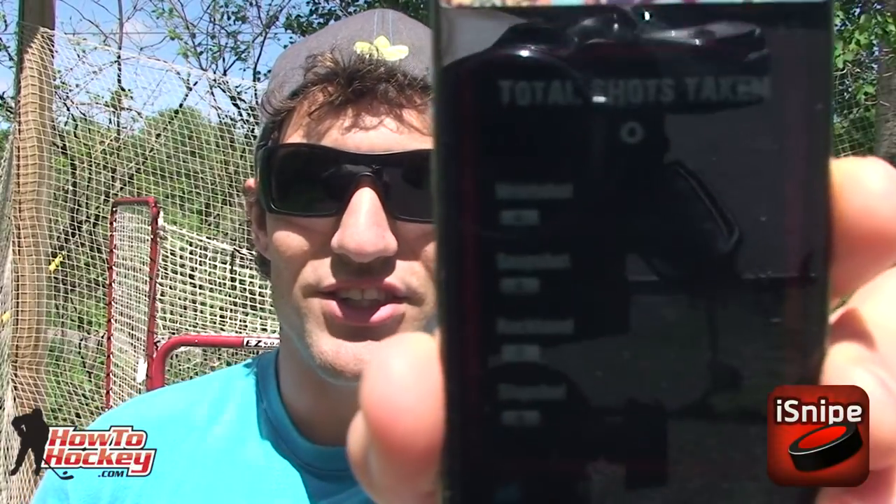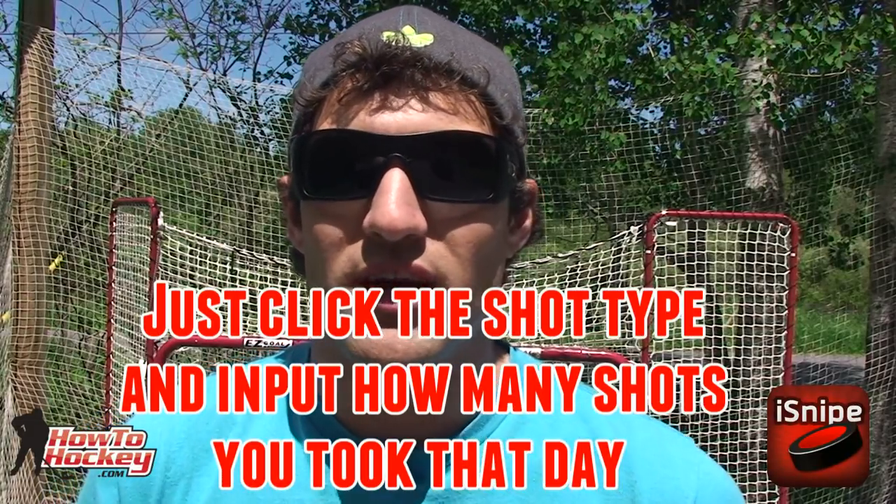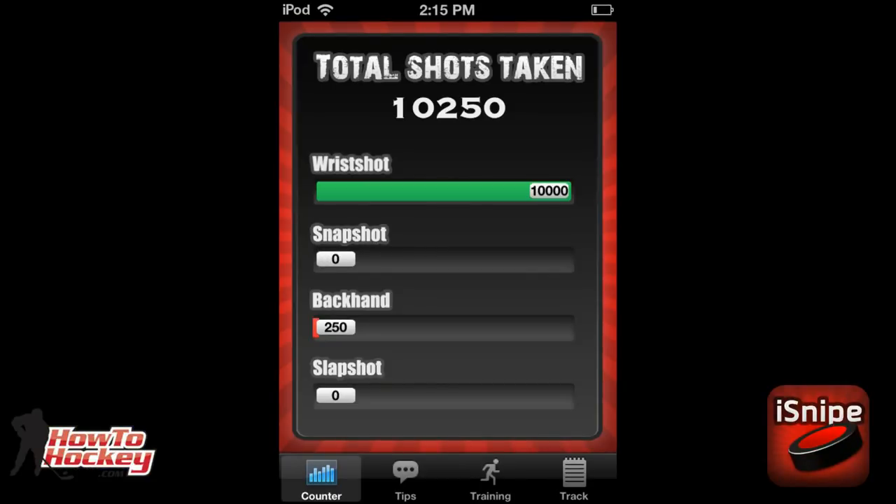The first screen is the shot tracker. We have total shots at the top, then we have the wrist shot, snap shot, backhand, and slap shot, so you can keep track of how many of each different type of shot you've been taking and the grand total is counted right at the top. The goal is to get to 10,000 total. Personally I want to work on my backhand — it's one shot I've neglected — so I'm going to try to do more backhands than any other type of shot.